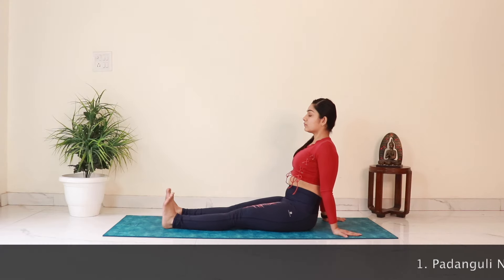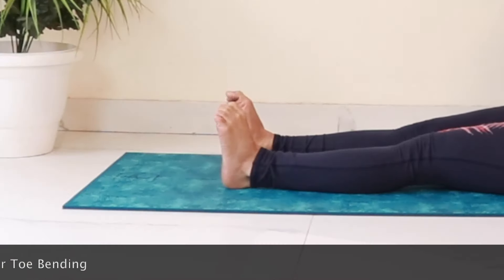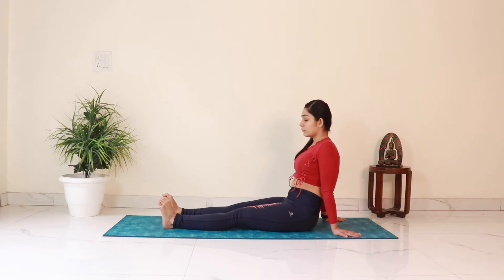We'll start with the toe exercise. Bring your attention to your toes. Start moving the toes of both the feet forward and backwards. Keep the feet upright, keep the ankles relaxed, and keep breathing. We'll do this 20 times.